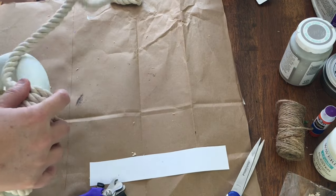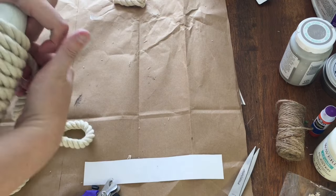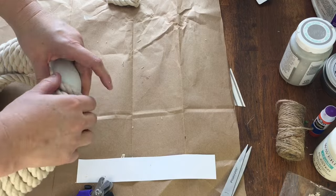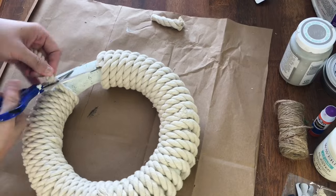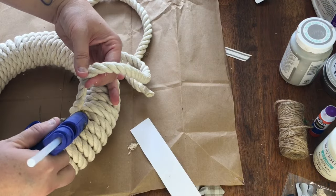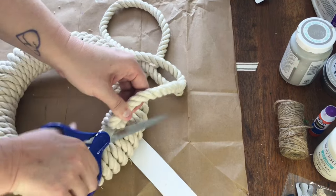Since I'm working around a circle, the rope has a tendency to start to angle, so there's a lot of adjusting involved in sliding the rope to fill in awkward spaces. It did take four packs of rope, but these were the shorter lengths available at Dollar Tree — I think they're only 6.8 feet, so if you can snag the 11-foot version you could probably complete this with two packs.